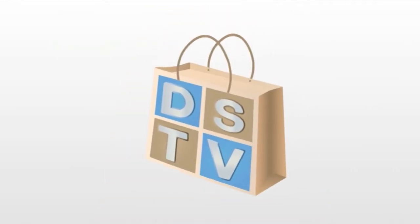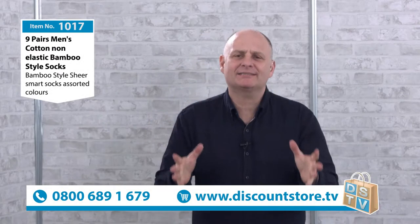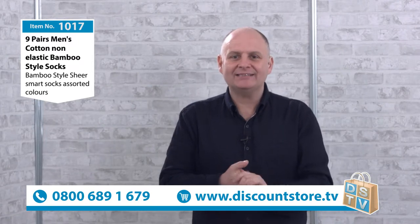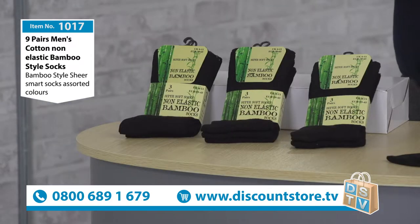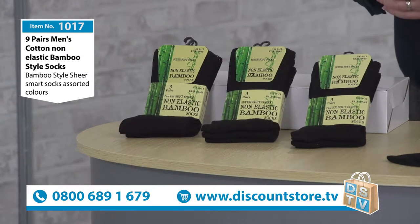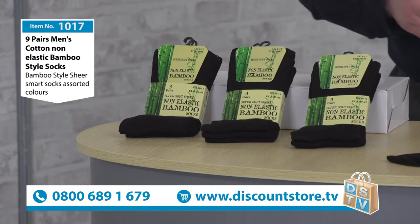We're going sock crazy here at Discount Store TV. We've got some great styles of sock. Here is a different one for you to have a look at now. This is 1017, our nine pairs of men's bamboo style socks. Very smart socks these — take a look because they are fantastic.